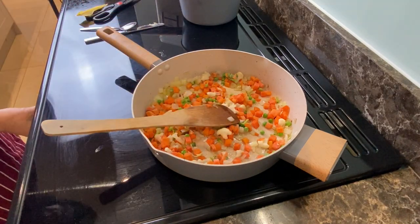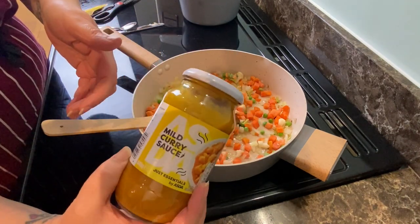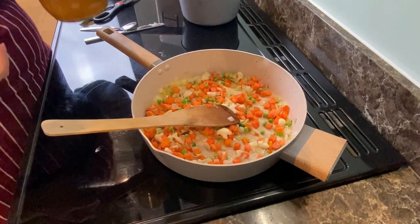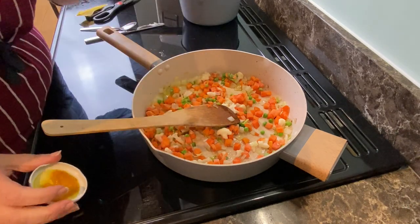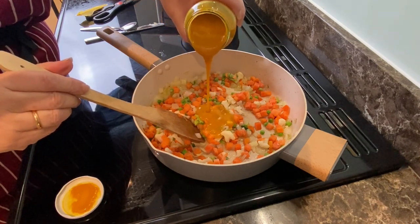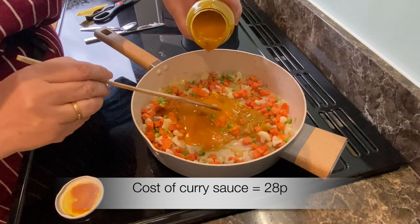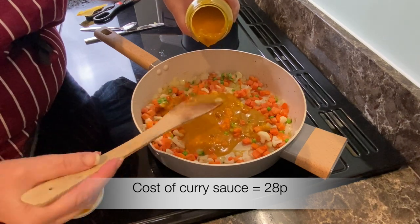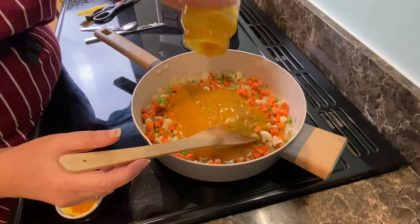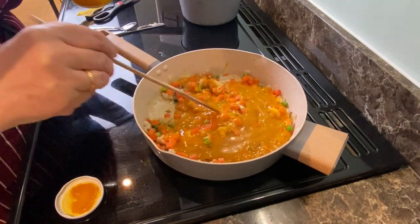I'm going to turn the heat up a little bit and put this jar of mild curry sauce in. It's got sultanas in there — they look quite nice, it smells good as most curries do. I'll give that a little stir and then let it come up to a simmer.